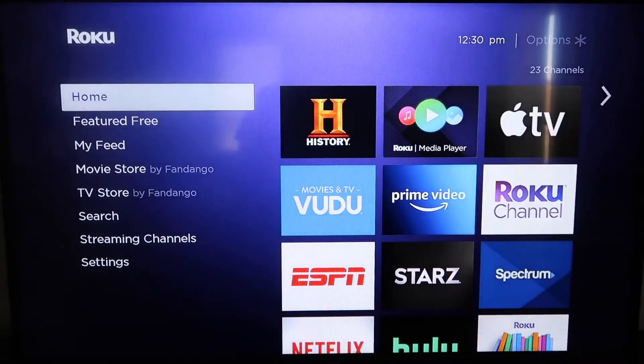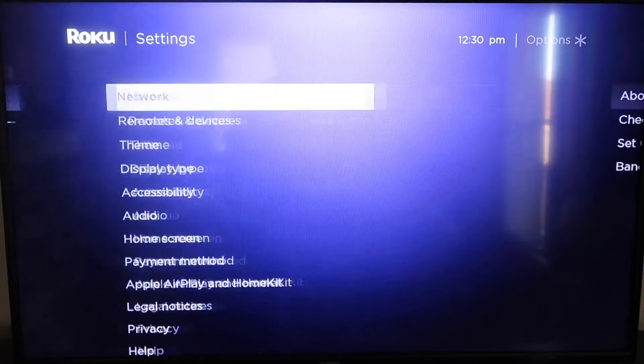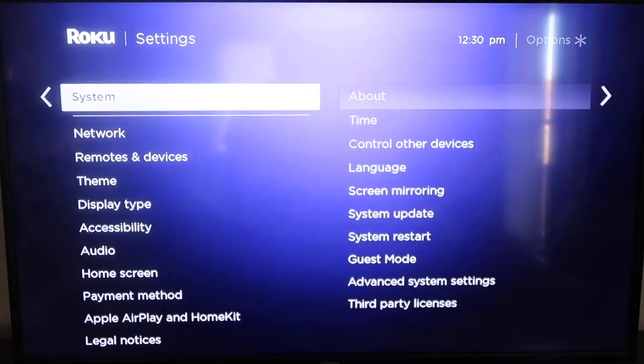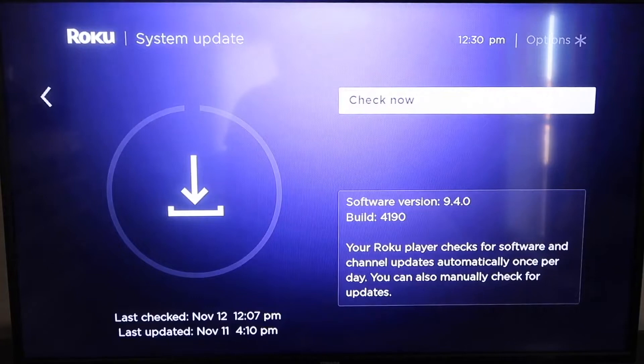Grab your remote control and hit your home button if you're not on the home screen. Then go down to where it says Settings, click over, and we're going to want to go down all the way to where it says System, and then go down to where it says System Update. You'll click on that and then click Check Now.